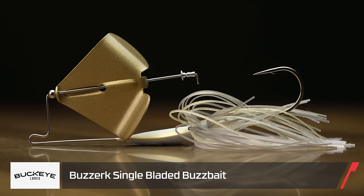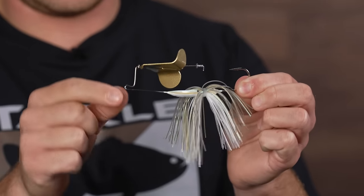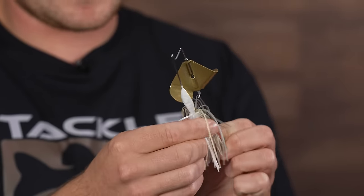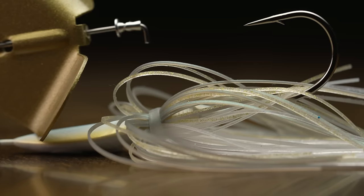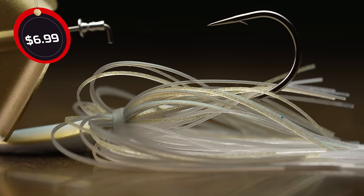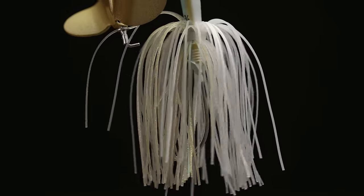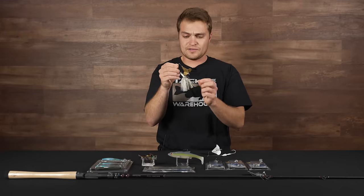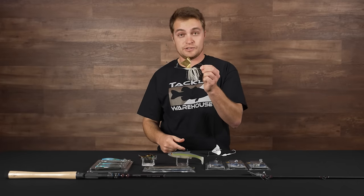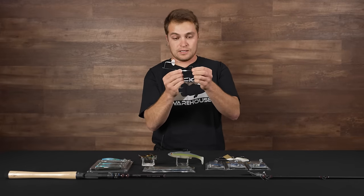Also from Buckeye, this is the Buckeye Berserk Buzzbait — a really unique, very loud buzzbait with a bead in front of the blade. They have a really aerodynamic jig head design, equipped with a super sticky sharp Mustad hook, a lifelike skirt, and a soft plastic keeper. Pair your favorite paddle tail or jig trailer on there and burn it around some pads or under a dock this summer — you're going to get crushed on this.